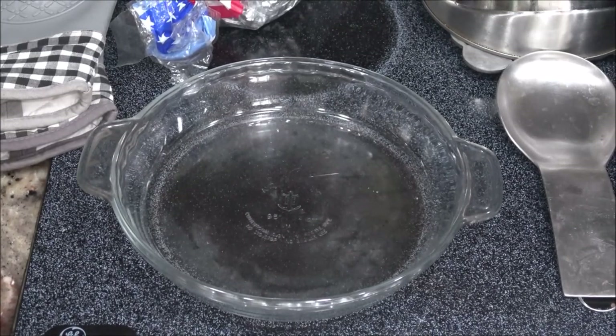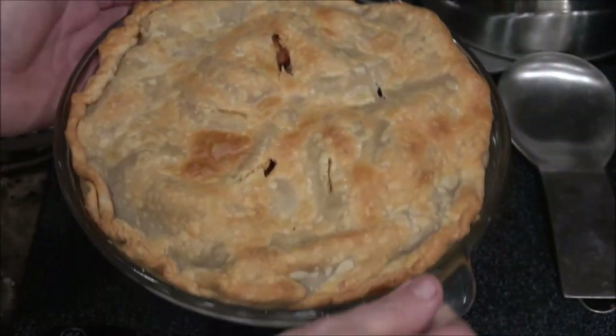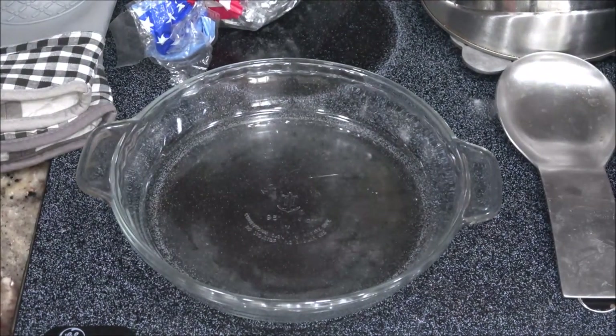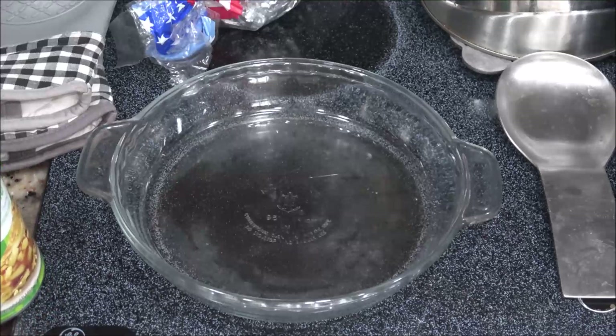Okay guys, so here I'll show you Monkey's pie — still a little hot. We just took it out not long ago. There's Monkey's first apple pie. I think she did a great job. Like I said she pretty much did it all herself; I was just there to answer questions. But this is what we're going to use for my pie — well, it's not a pie. It's just an apple crumble.